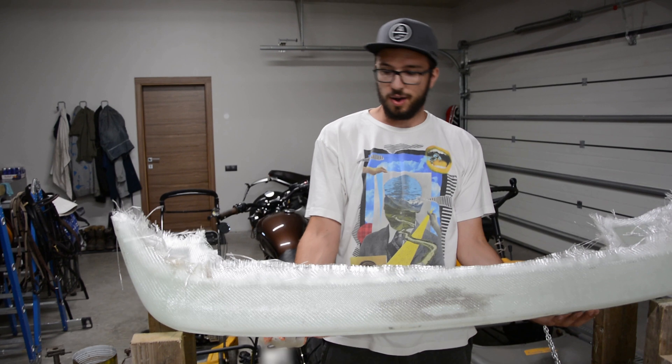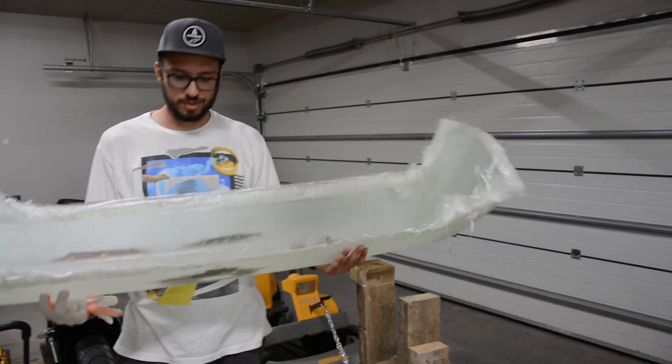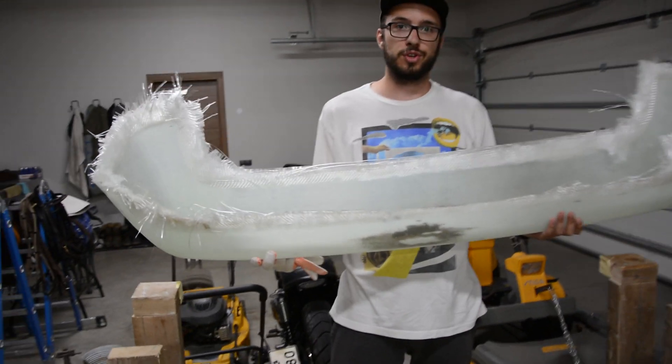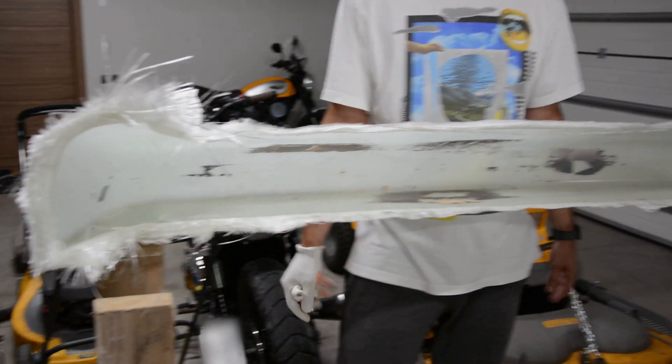We have now the mold. As you can see there are still some spots left in the mold, so let's cut it off from the original bumper. The molds are well made.